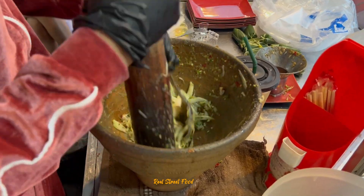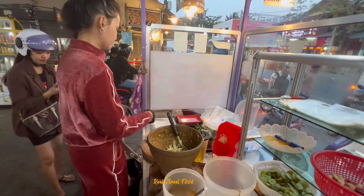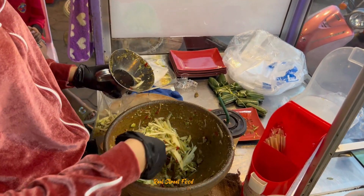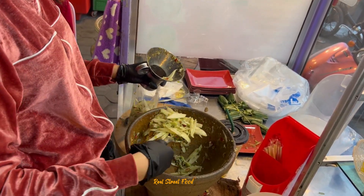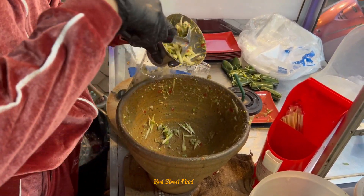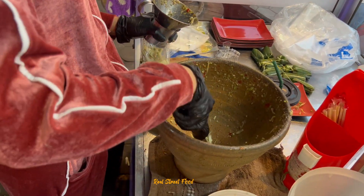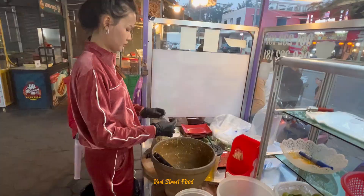Sometimes the food is called rice but it's hot. We'll eat a lot, and eat a lot so we can eat. I'll eat some food.